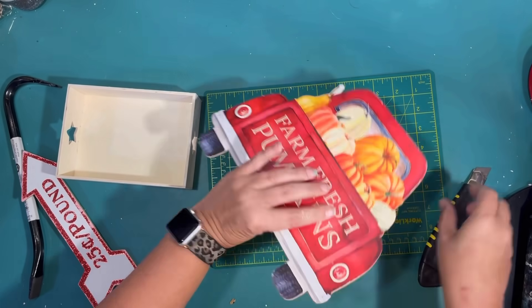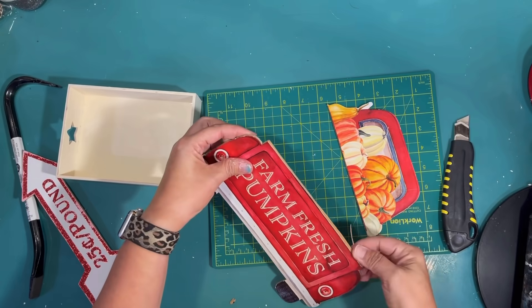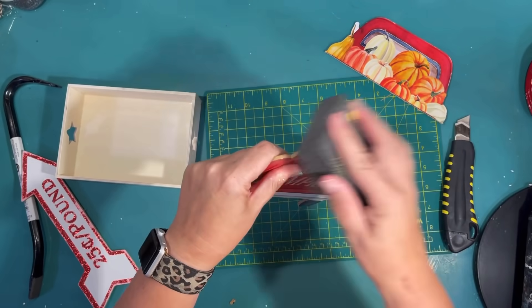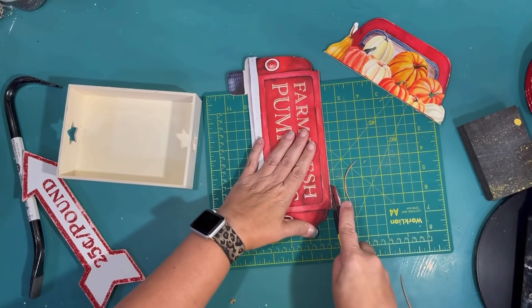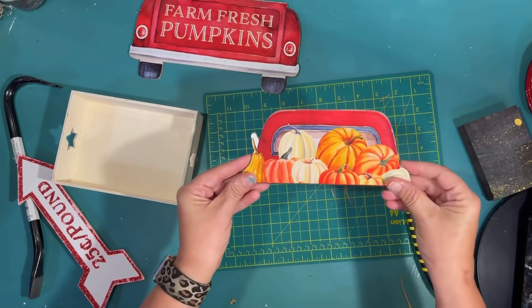What I want to do is try to make a three-dimensional little blue truck piece that I can put things in the bed of the truck. I'm going to make this where I can use it for any season — Christmas, Easter, any season — just by changing the things that I put in the back of my truck.